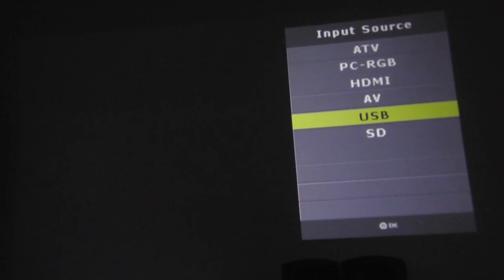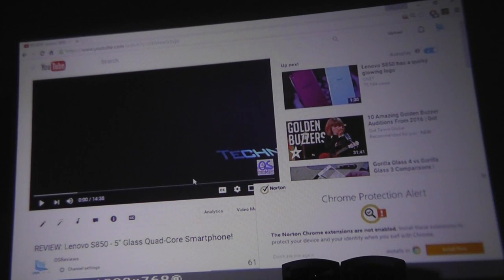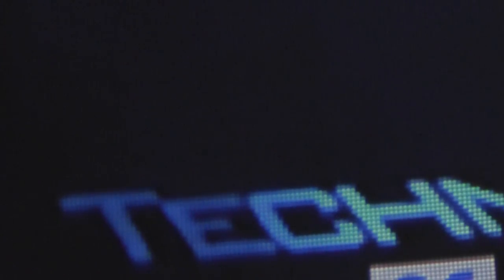Over here we can change the input source. We're going to select HDMI to see if the connected computer shows up on screen — and indeed it does. Projected to a virtual screen size of roughly 100 inches, things seem rather sharp and impressive, at least for a projector with a native resolution that isn't even 720p. If you look closely you will find a bit of pixelation and a slight grid pattern, indicating it's not as high-definition as a flat screen panel or an ultra HD monitor.